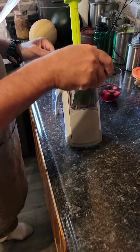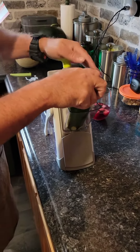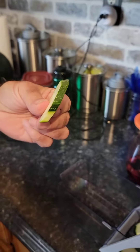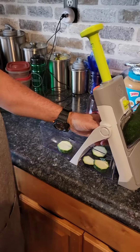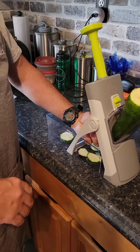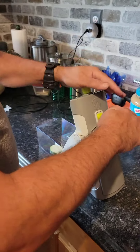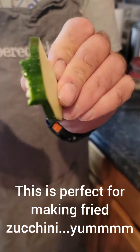At first, you put your item in here that you want to use, and you can just start slicing away. And you can see right there the thickness — nice and round — and that is on setting number six. If you want it a little thinner, put it on like a three. And you can see the difference between six and three.